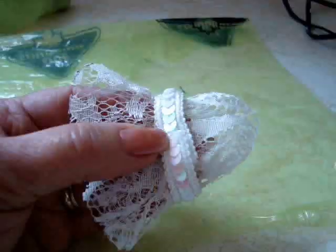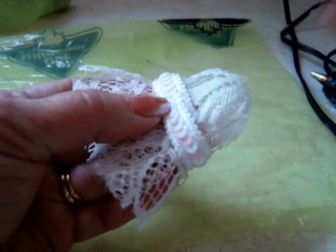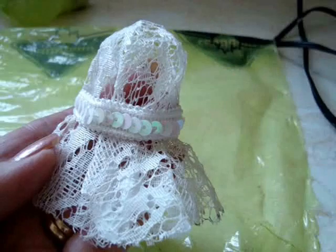Hot glue a piece of ribbon or any type of trim that you like and tack it in a few places just to keep it stationary. Then make a small ribbon bow and attach it.